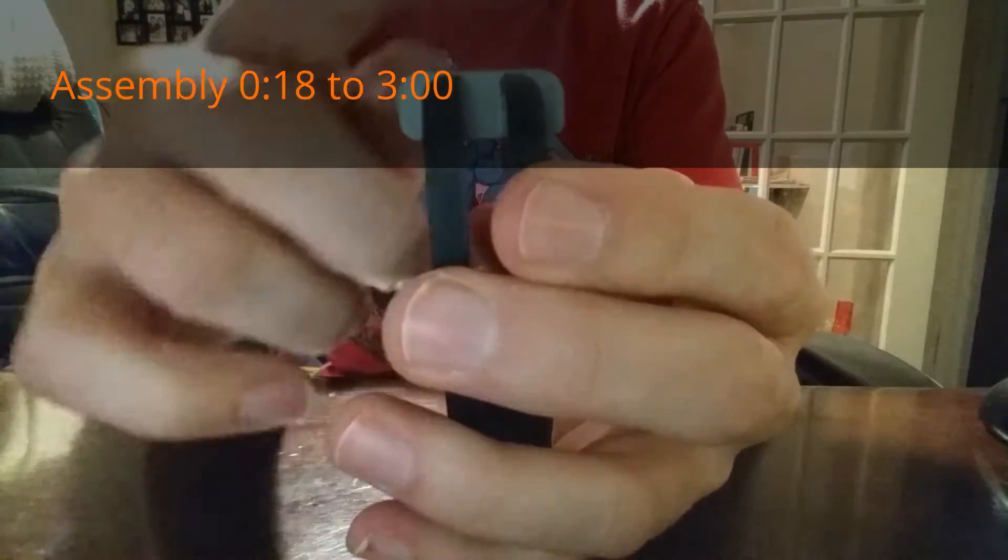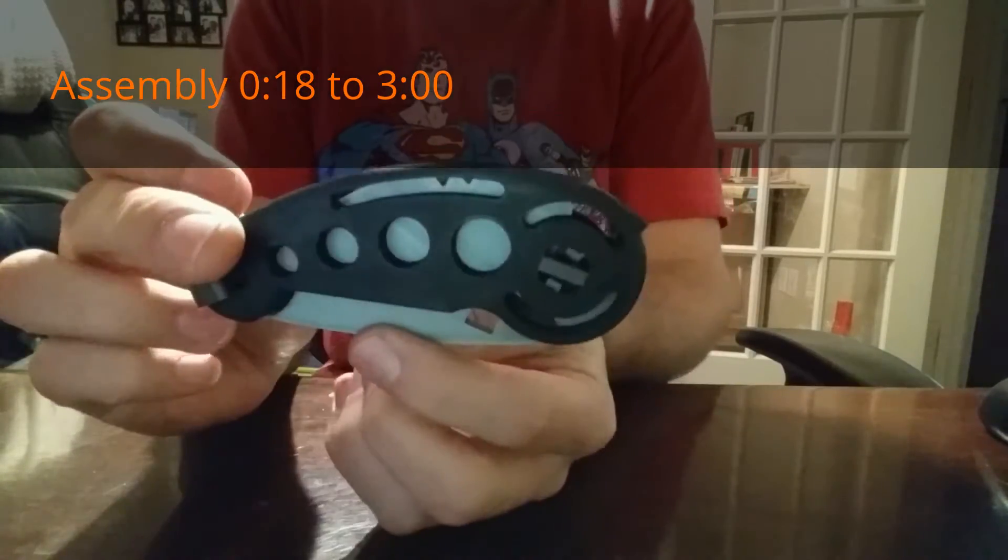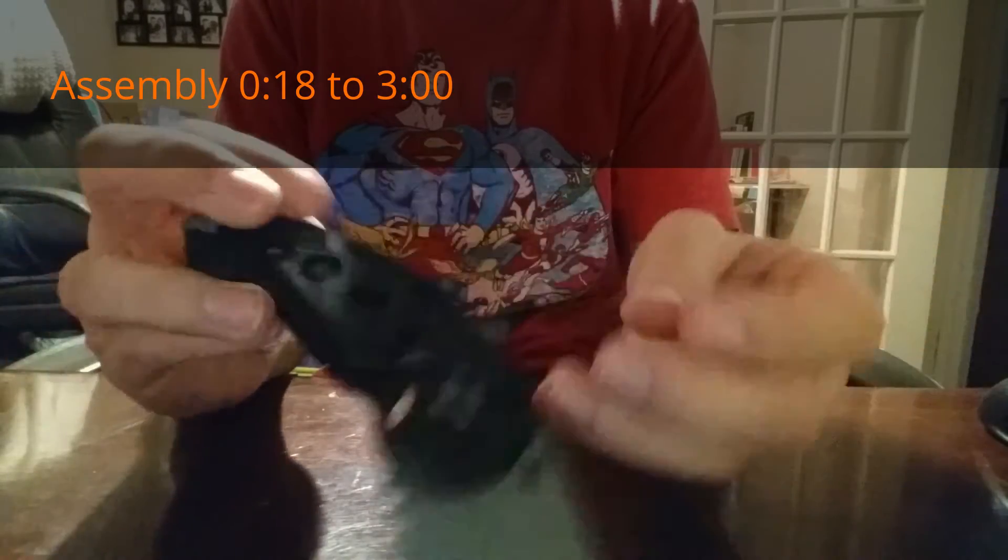Once I get the ends and the middle part started, I can squeeze it back together and just give it a couple knocks on the table until I get it to be flush. And there it is — toy pocket knife.